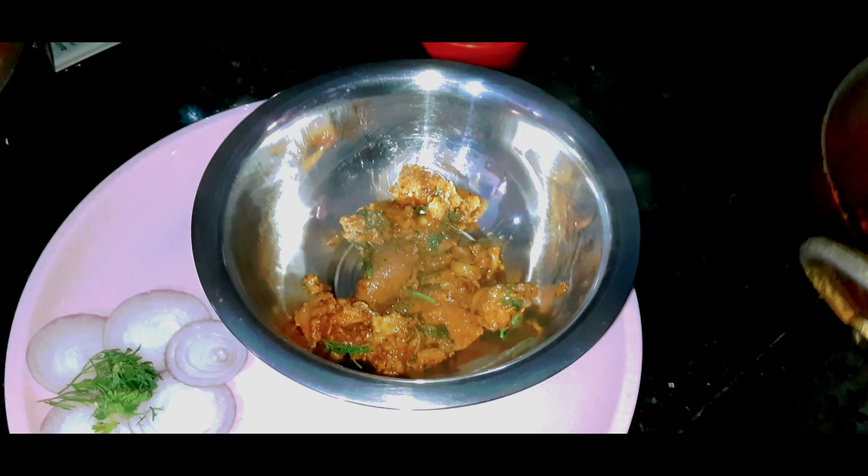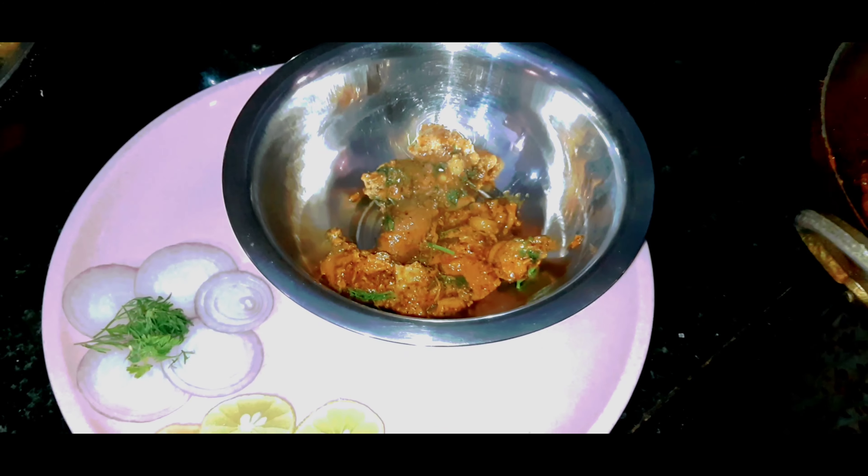We have to fry and transfer to a serving bowl. Let's fry and place in the serving bowl. Tasty tasty. It's very good to serve with rice.